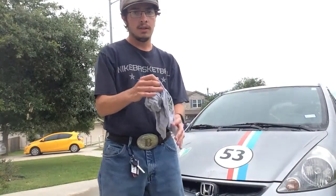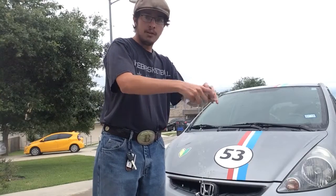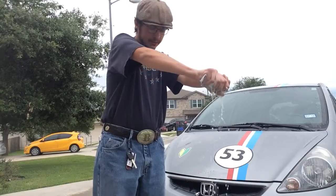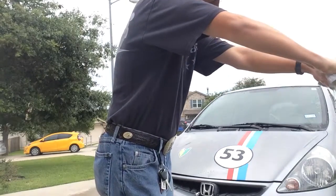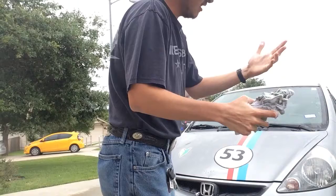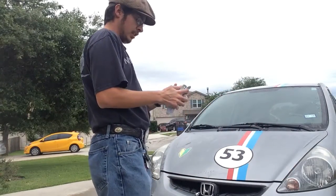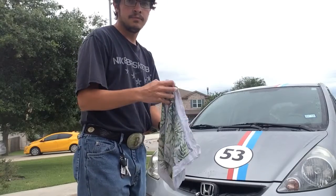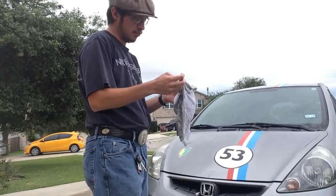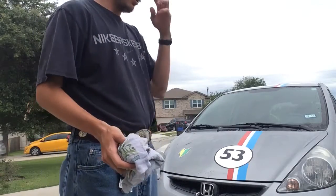Now, you have a wet rag that you might need to squeeze out. You don't want a dirty rag — something more like a nice, clean rag.